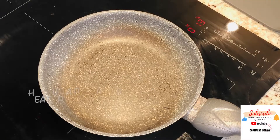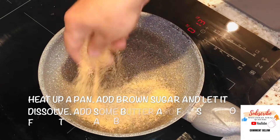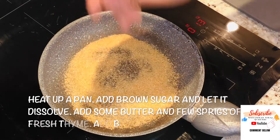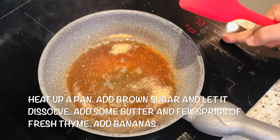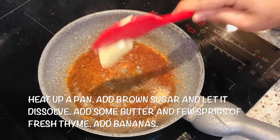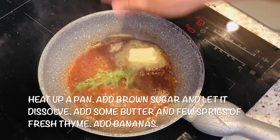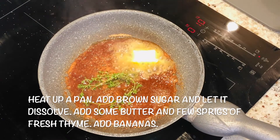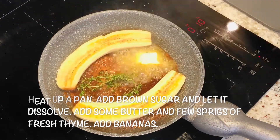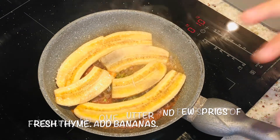We'll heat up a pan and caramelize some sugar. Now it's caramelizing — put some butter into it, add some thyme, then add the banana and let it cook.